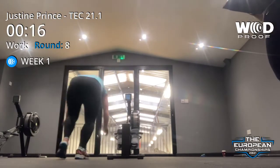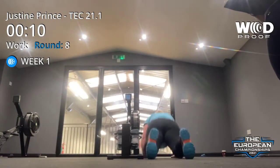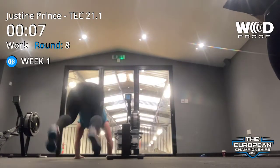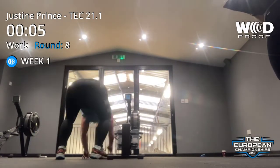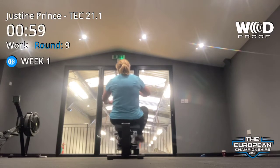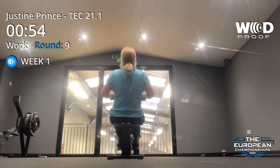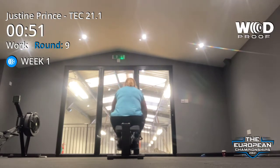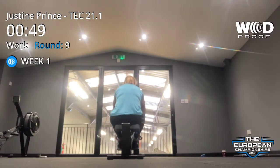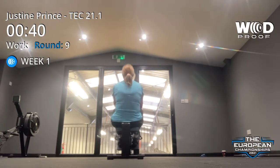Three reps, just standing down here. One, good. And again. Ten seconds. Two, and again. And three. Straight back on, let's go. Fifty-nine. Keep straight in, let's go. Come on, get pulled. That's it. Fifty-nine. Just got to move, Justine. Really nice. Fifty-nine. Two, and again.